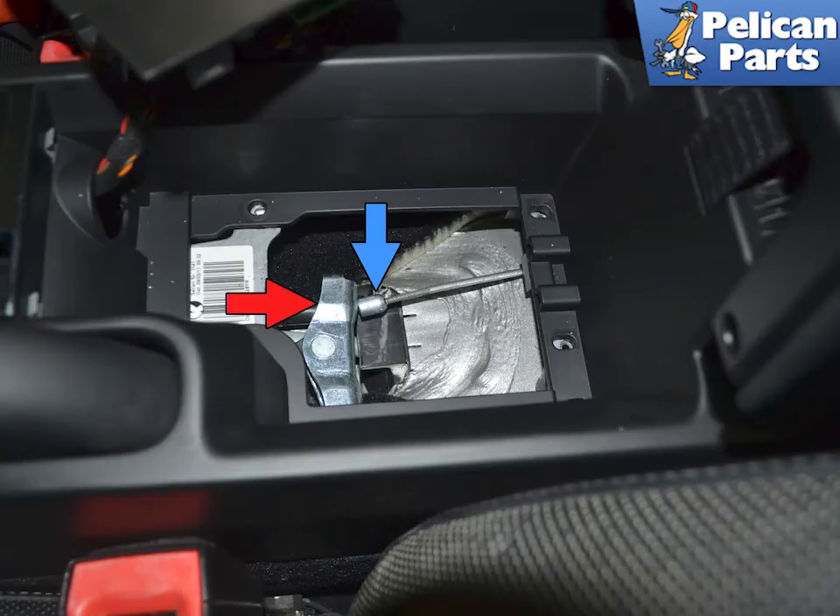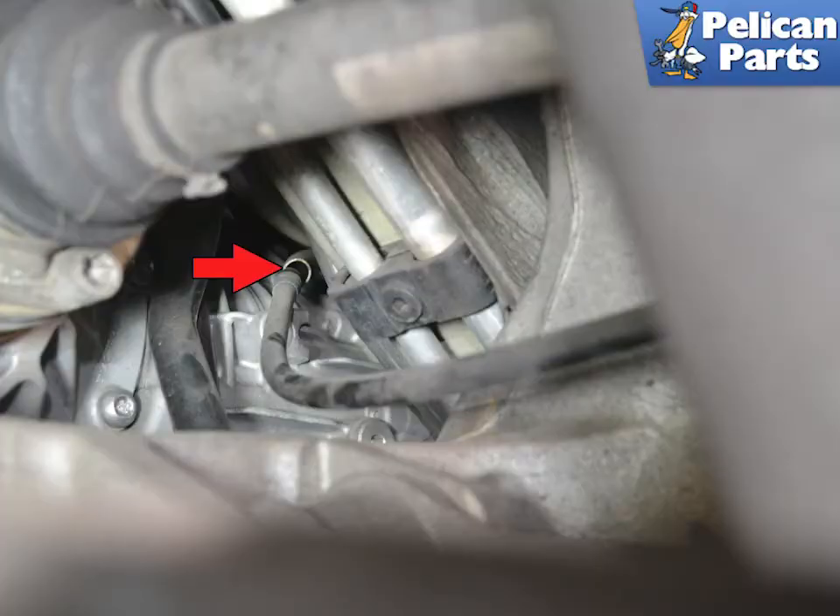Using a small pry bar, lever back on the adjuster (red arrow) and pull the parking brake cable out from the adjuster (blue arrow). Pull the parking brake cable back out from the hard line in the tunnel to take the stress off of the brake pads.